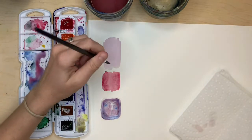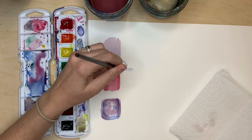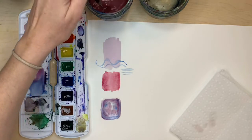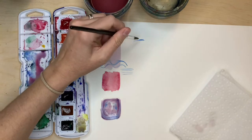Another fun practice activity that you can do is try to blend two colors together in the quickest and easiest way possible. Grab any two colors and make yourself a little square of water, then try dropping colors in until they blend together.